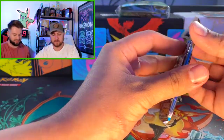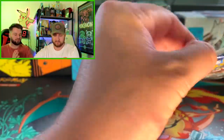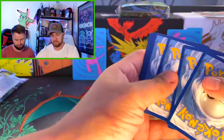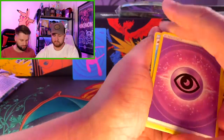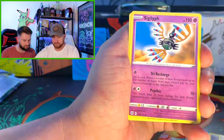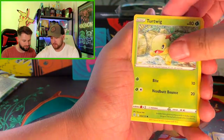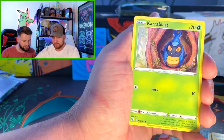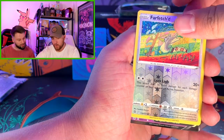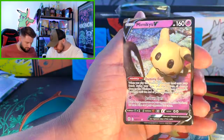First Brilliant Stars — let's do it, let's swing for the fences. Piplup, Piplup, psychic. Piplup, Turtwig — got some starters. That's sick, that threw me off too. Oh hey, we got a V — Mimikyu V! I'll take it.